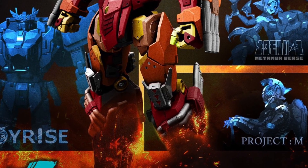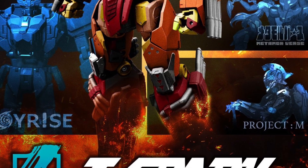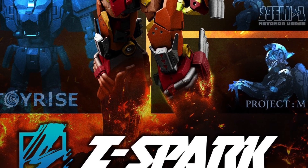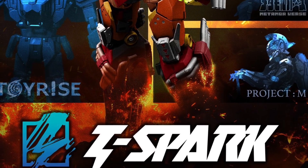Looks like it's going to be masterpiece scale, most likely. I'm going to guess probably around 7-8 inches. Let's see what happens — check out TFW 2005, link in the description of the video. Take care.